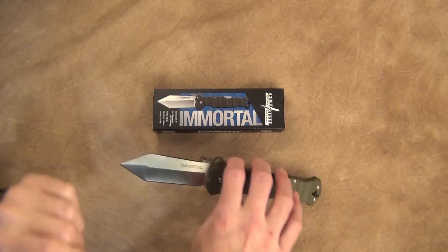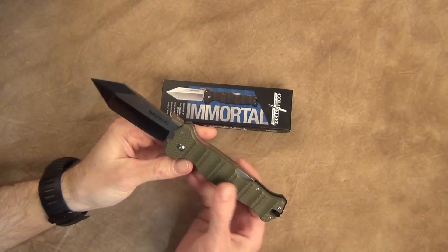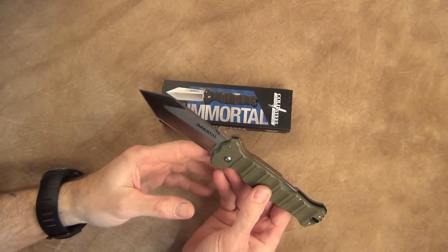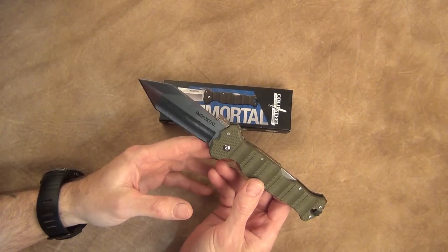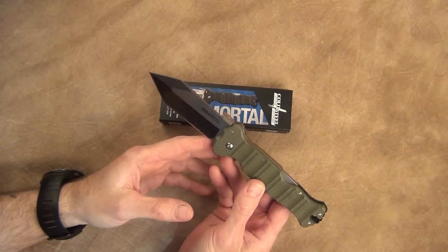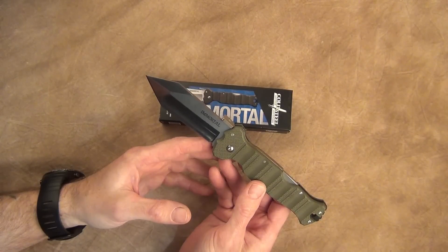Welcome back to the channel. This is the Immortal, my new purchase from Cold Steel. I am a Cold Steel junkie — I really do like their stuff. Back in the 80s and 90s they had some cheaper products, but now they're really improving their blade steel.